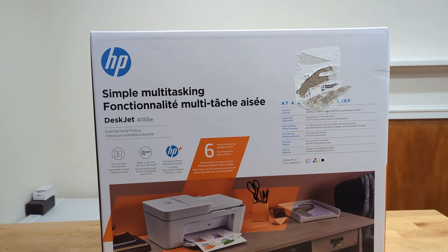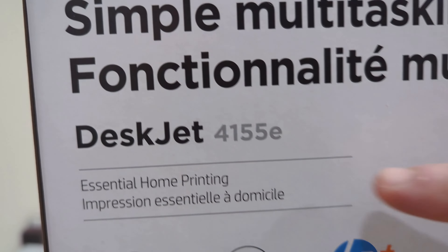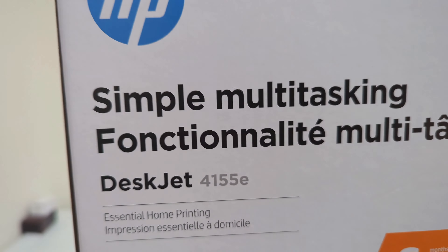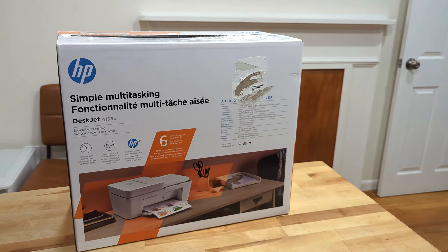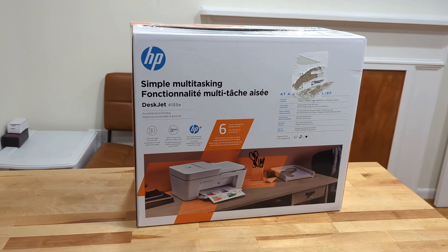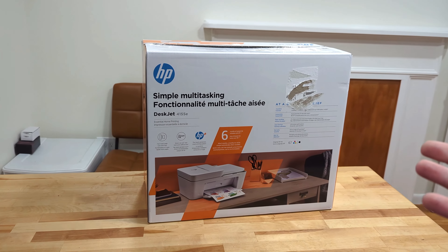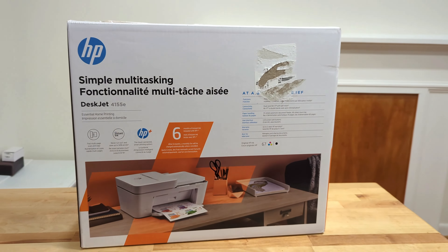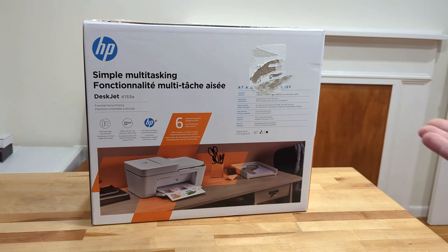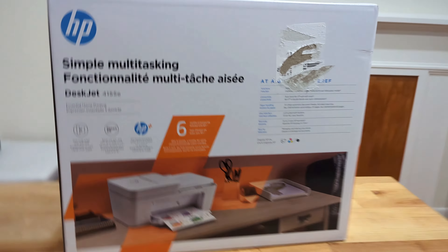Hello and welcome to this Millennial Review where today we're going to be going through the setup and function of the DeskJet 4155e. This HP printer is a multi-function printer and we'll pop it out of the packet and then we'll go through the setup, the ink install, and then of course how to connect it to your computer so you can print wirelessly straight from your laptop with no cords at all.